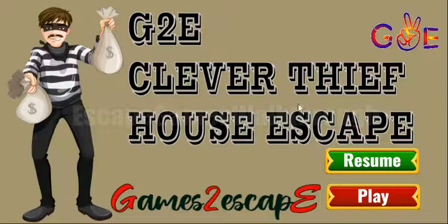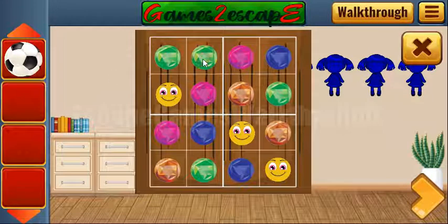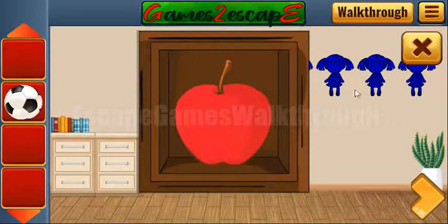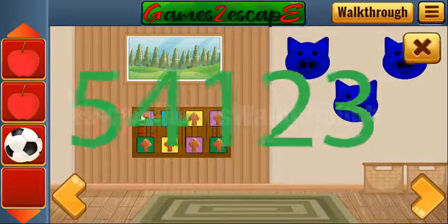We are playing Clever Thief House Escape by Games to Escape. Let's begin — take the ball and solve the first puzzle. In place of this mat we need to set the missing gems. For this row it is yellow, here it is blue, for this row it is green, and the last place is for pink. We've got an apple.